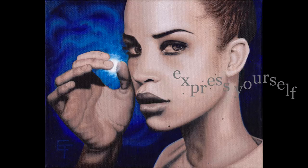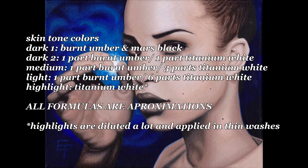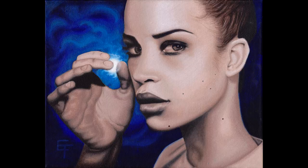Welcome to Color Harmony. My name is Eric Francis. In this video, we're going to talk about painting and seeing. This is the third part of a three-part series. In the first part, we talked about references. In the second part, we talked about the importance of sketching. Now, let's talk about the painting.